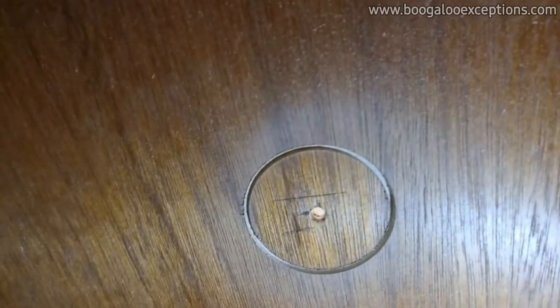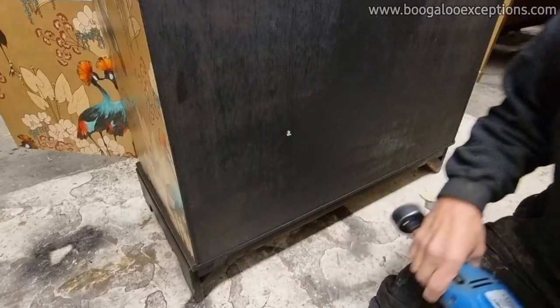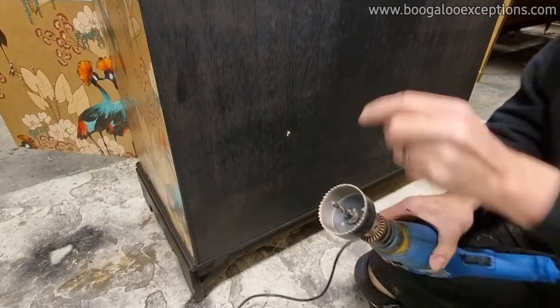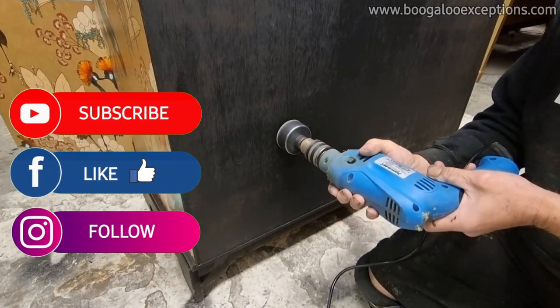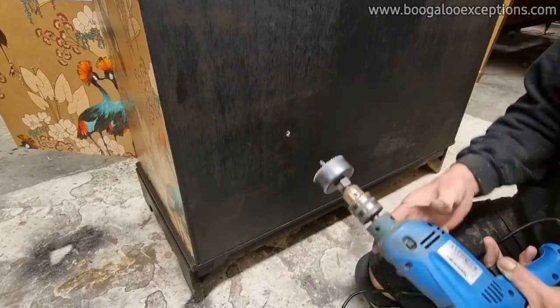Let me bring you in - can you see how neat and tidy the half hole is at the back of the unit? This is the hole we've drilled right the way through. I'm going to centre the hole saw drill bit in this hole, then I'm going to gently wear the hole.